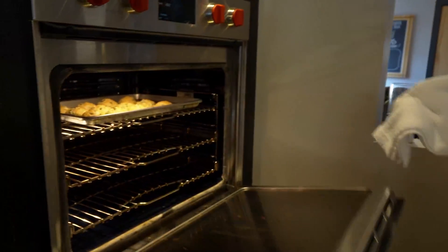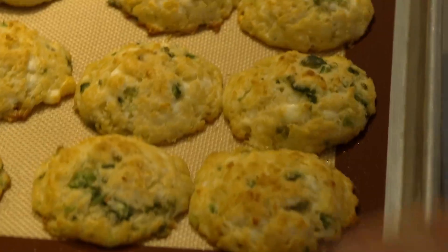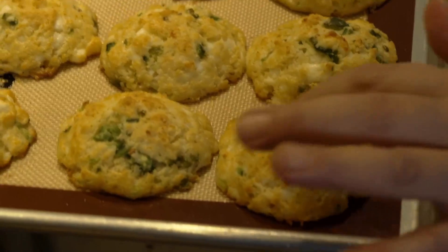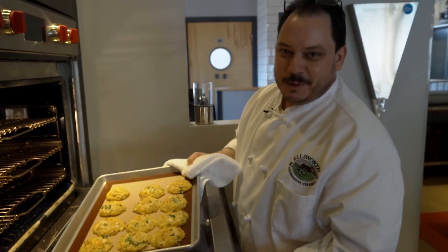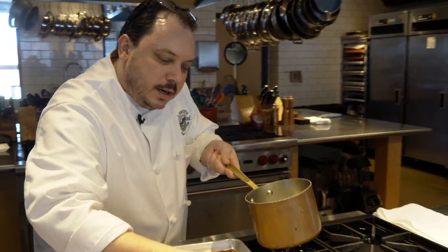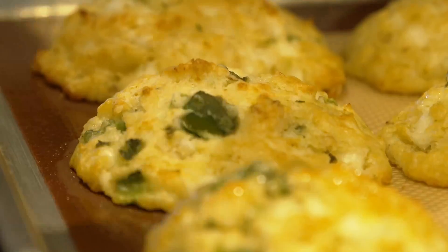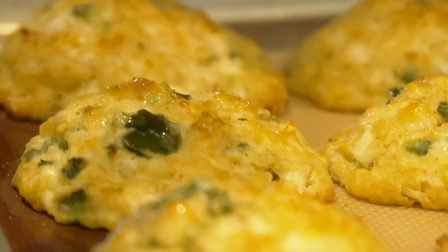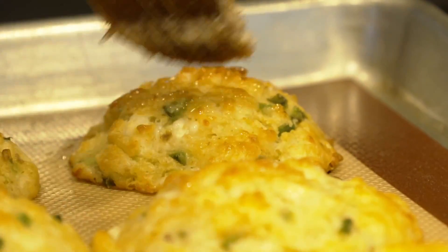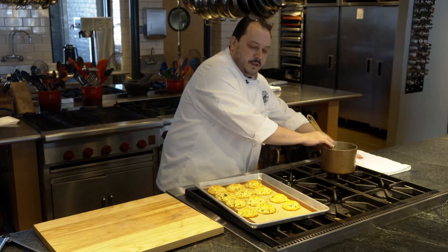Let's check and see how they look. It's actually been about eight minutes and you'll notice they are definitely golden brown — they've crisped up on the edges and I think we're ready to go. While they're still warm right out of the oven, we're going to do just a light brush with some melted butter on top. It's just really going to set them over the top.